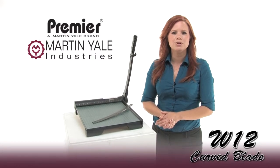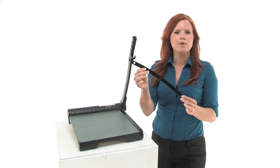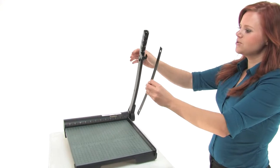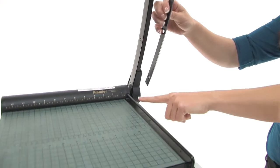Hi, I'm Holly with Mono Machines, and I'm here to talk to you about the Martin Yale W12 curved blade. It's the replacement blade for your W12 paper cutter. It goes right here on the handle of the cutter and it's used in conjunction with the bed blade.